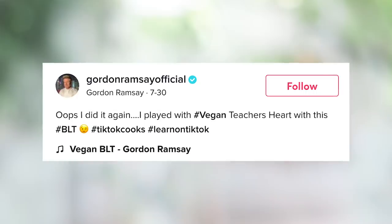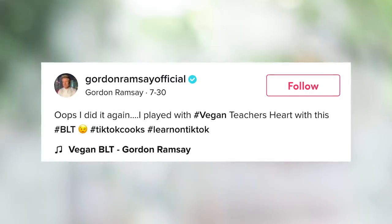Ever heard of him? Nothing gets the vegans hissing and crackling and spitting like Gordon Ramsay. Personally, I think it's cool that Gordon Ramsay is doing a bunch of these different plant-based recipes. He's got a big platform. Gordon played it pretty coy with the caption on this recipe when he released it — he said 'oops I did it again' and he tagged a certain someone that most of you probably know.